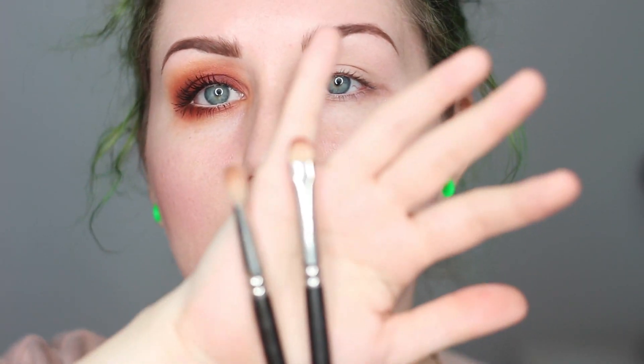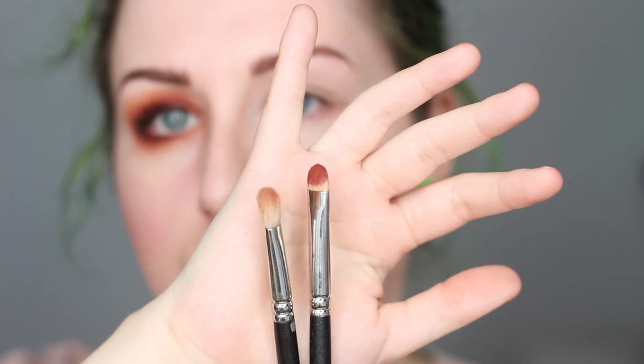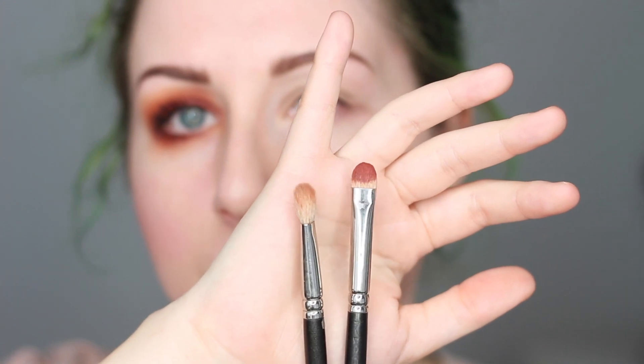For brushes I'm only going to use two, so it's a really simple look that hopefully everyone will be able to do. I'm using a flat shader brush — this is a MAC 239 — as well as a MAC 217.